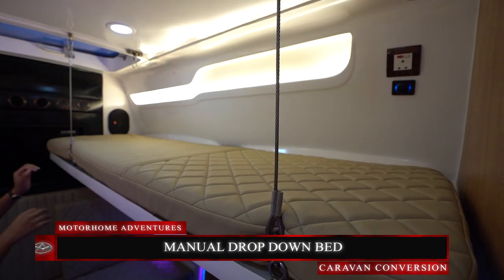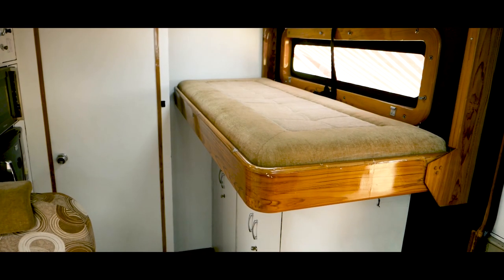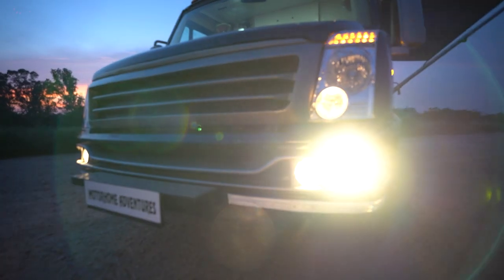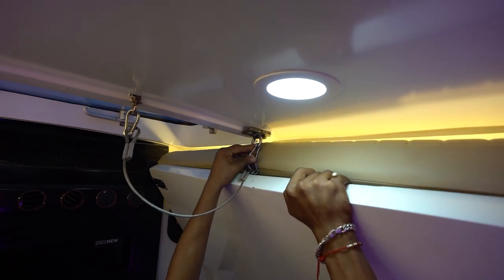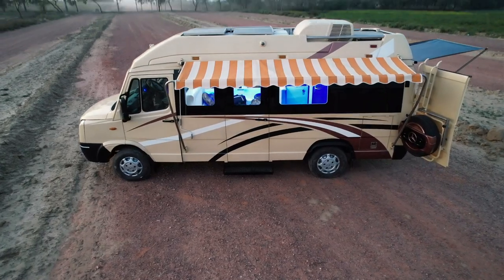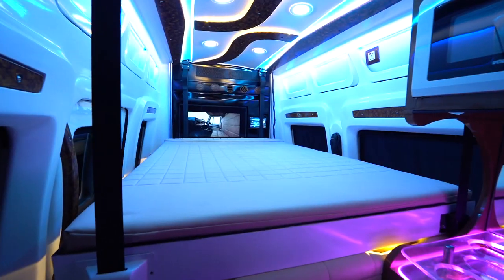On top is your manual drop-down bed. We have provided something similar in our caravans Royal Cadet, Willow, and Shiloh, but this one is a manual fixture. Our client wanted to cut down on the budget, which is why they opted for something manual that requires manpower, instead of the motorized button-operated version we provided in Shiloh.